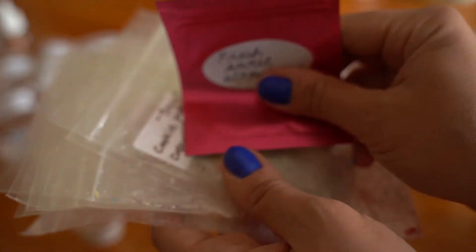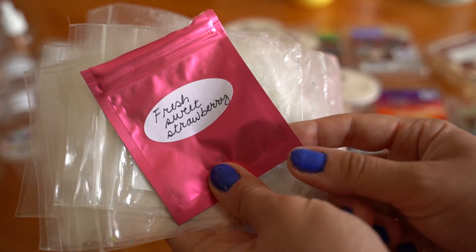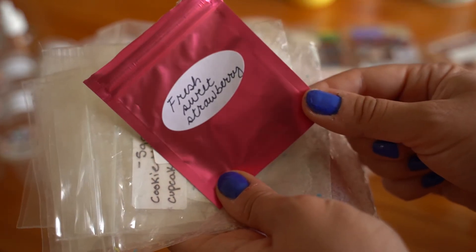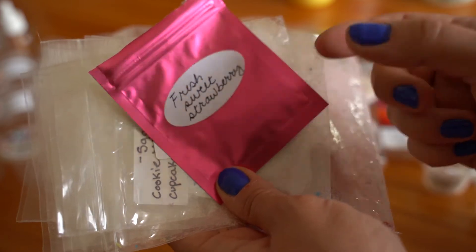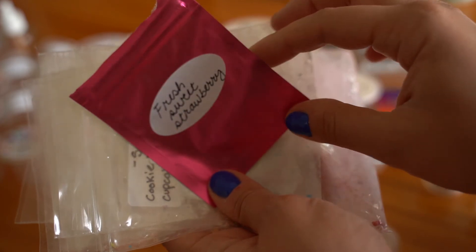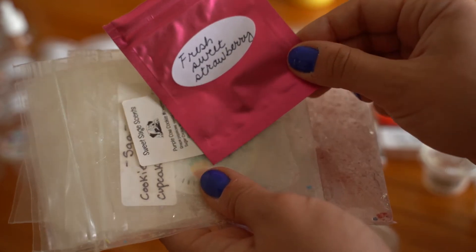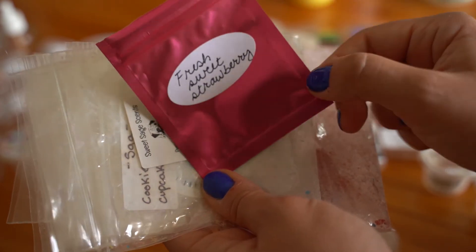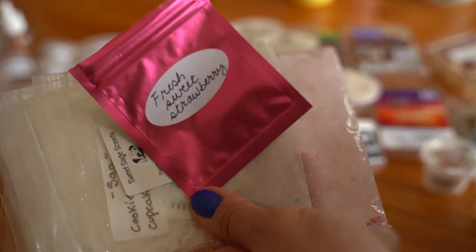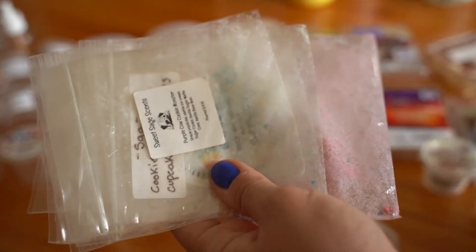These bags are from one of my first ever orders from Salt Mountain Melts. This is a sample in Fresh Sweet Strawberry — I believe a Pink Zebra wax melt I got as an extra in some de-stash wax. This one was okay. My boyfriend really liked it, thought it was super authentic. To me it smelled more like a strawberry chapstick, but it was fine. Wouldn't repurchase it though.